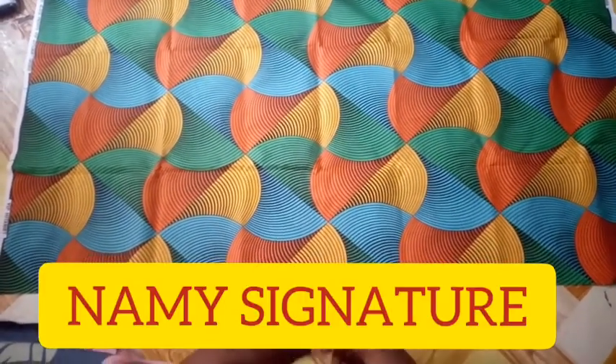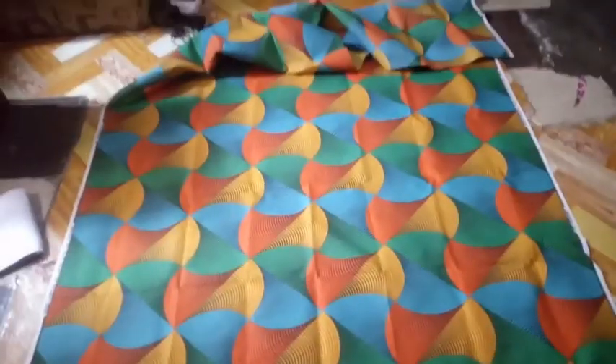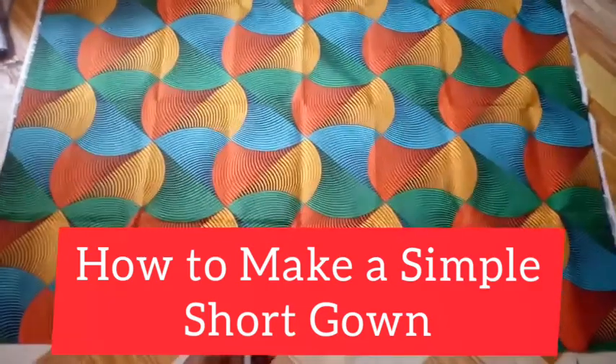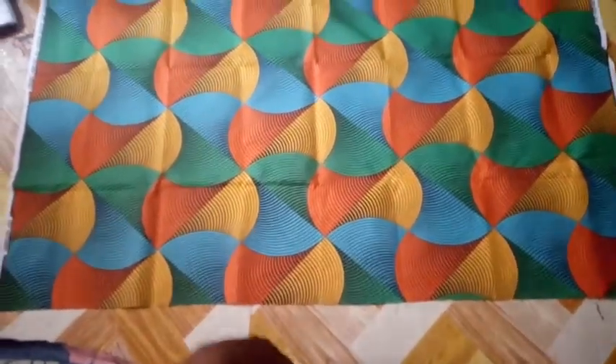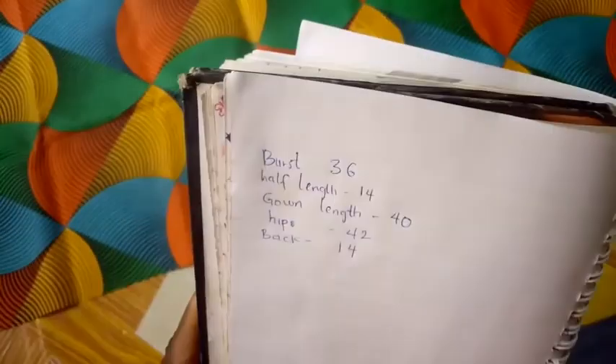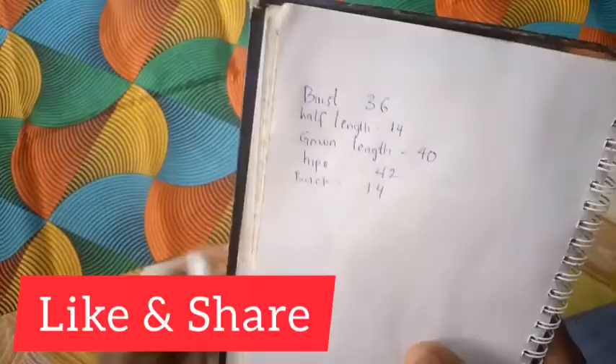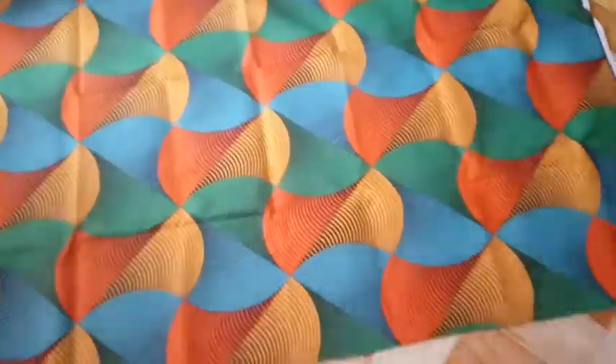Welcome to Nemi Signature and welcome to another video. In this video I'll be showing you how to make a simple shotgun dress. I'll be using two yards of fabric and these are the measurements I'll be working with: bust 36, half length 14, down length 40, hips 42, and the back is 14. Before we start, subscribe to this channel, like, and click on the notification bell so you get new videos as soon as we post them.